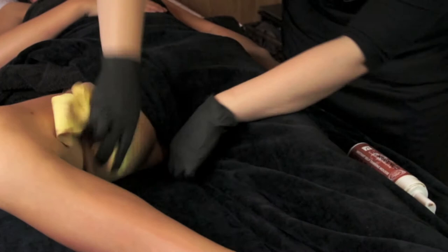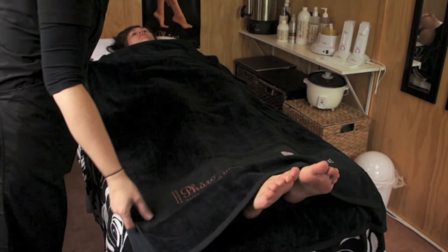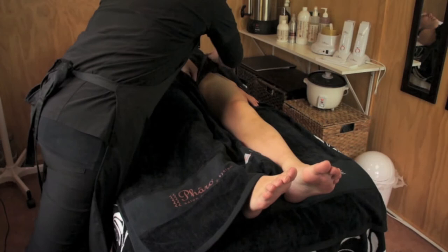If you need your client to move their knee out further and they comfortably can, ask them to do so. Make sure that you are applying the tan right into the bikini line so that if your client is going to wear togs, there will be no tan line. Radiescence Tanning Mousse dries quickly, so you are now able to cover the leg you have completed and start working on the other leg.